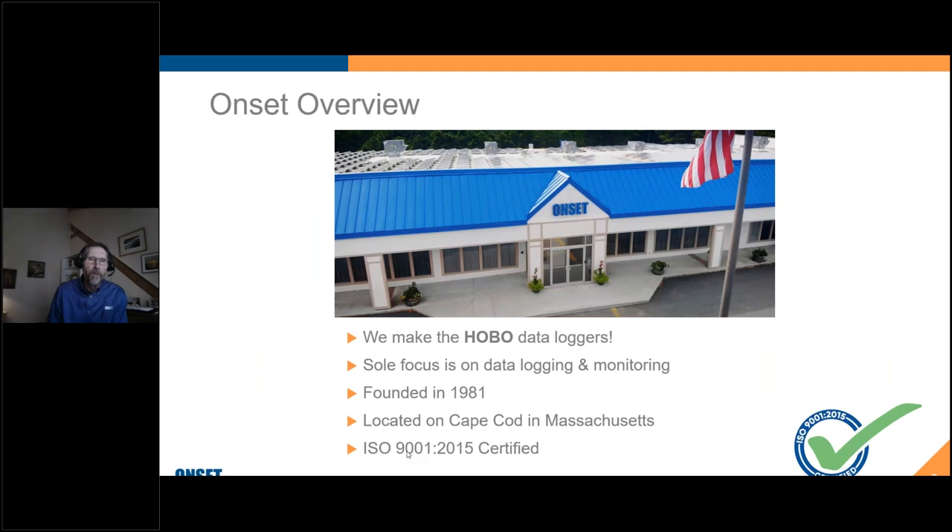I'm sure many of you are already familiar with ONSET, but for those of you who aren't, we are the designers, producers, and manufacturers of the HOBO data loggers. We make them right here in our facility on Cape Cod in Massachusetts. Our sole focus is data loggers — that's what we live and breathe. We've been around since 1981, so we've had a lot of experience in this area.